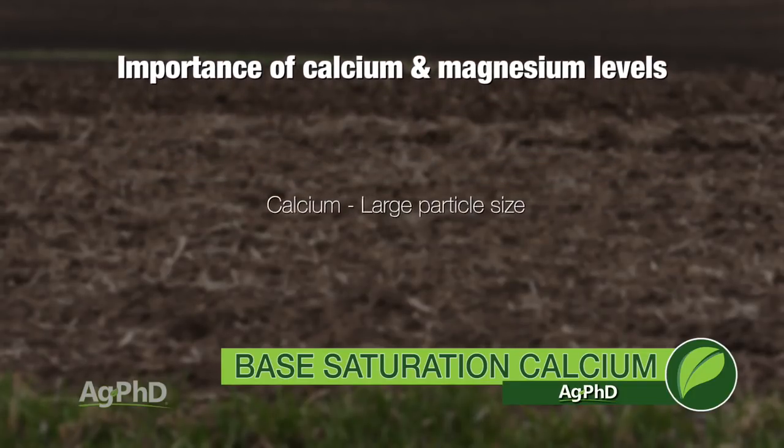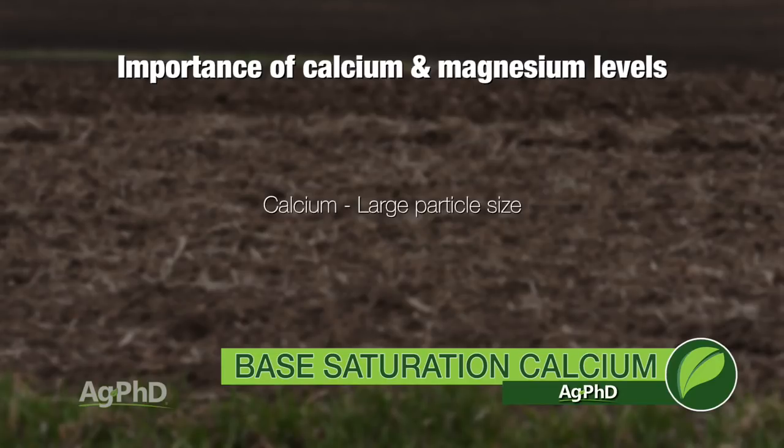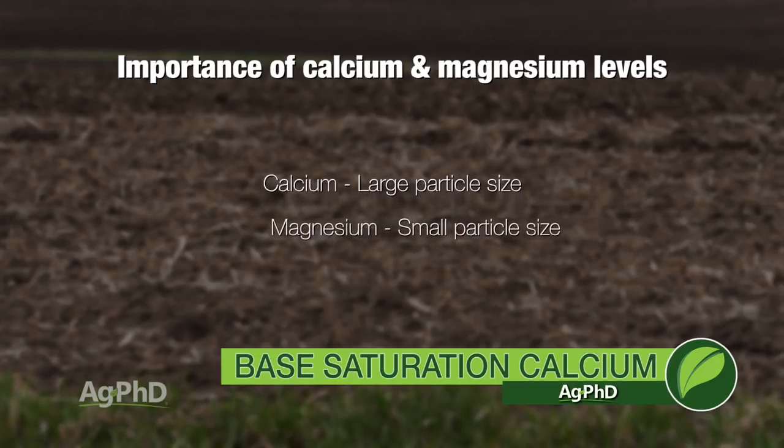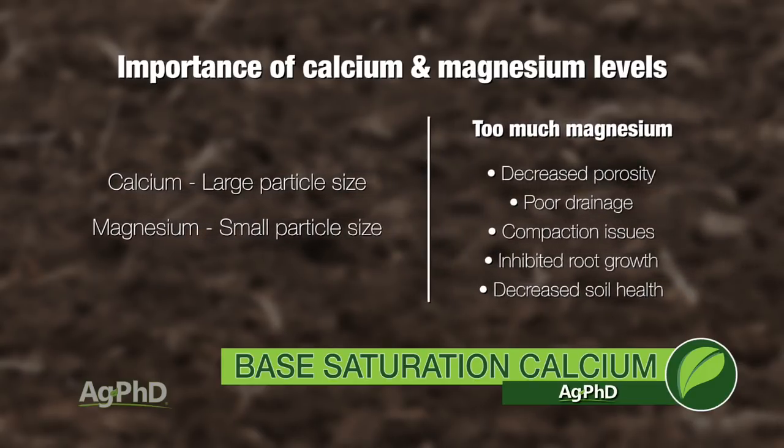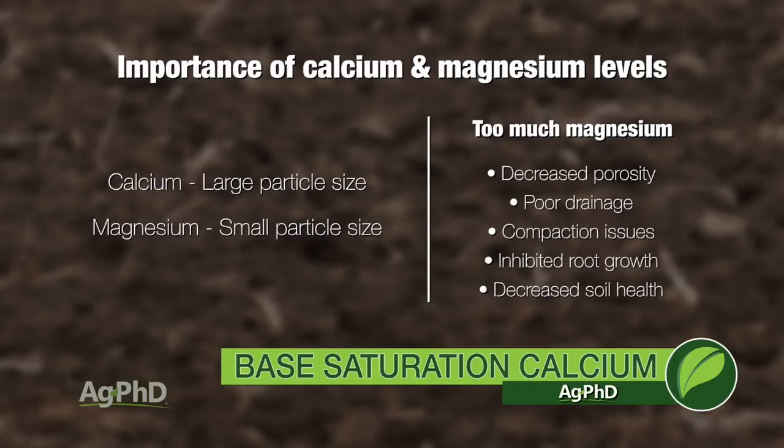With calcium, it's a large molecule — you've got to have a lot of that in your soil so you have good porosity. Magnesium is the other one that is very predominant in most soils, and magnesium molecules are very, very small. If you have a whole bunch of these little small molecules there, there isn't enough air space, there isn't the pore space. You're going to find you have poor drainage, you have compaction issues. You just don't have good root growth, you don't have a healthy soil because there's not enough oxygen in there, and that's really going to hurt your yields.